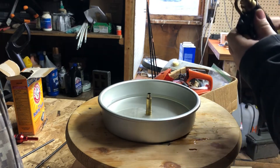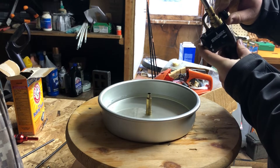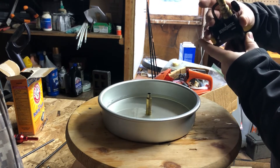You can do this back to back to back. Just leave the cases laying in the water — that won't hurt them. The quench does not affect the brass at all. It's not steel where quenching gets affected.